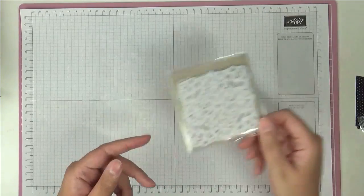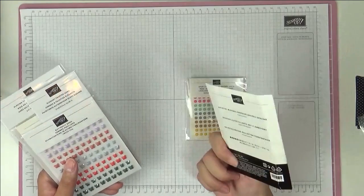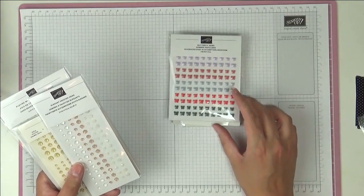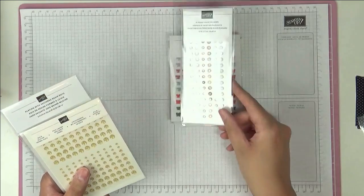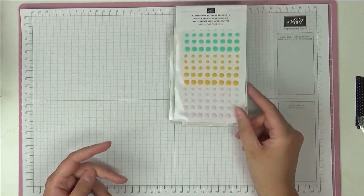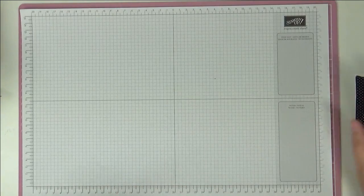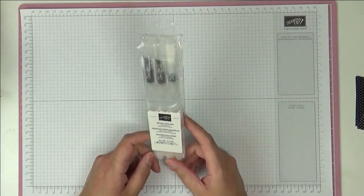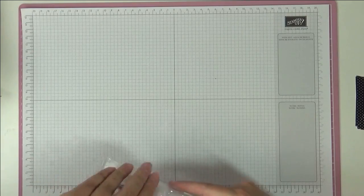I've got some sequins here — these are the Flowers for Every Season sequins. Then we've got the Whale of a Time sequins, and then these vellum square doilies. I've also got enamel dots in the in colours, Artistry Blooms Adhesive Back Sequins, Butterfly Gems in the old 2019 to 2021 in colours, Elegant Faceted Dots, Gold Glitter Dots, and Playing With Patterns Resin Dots. So quite a few options there.